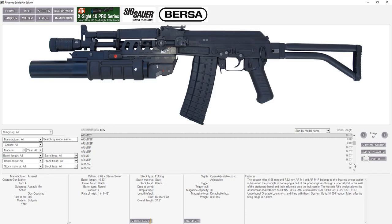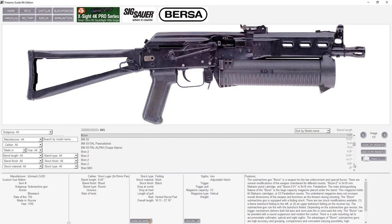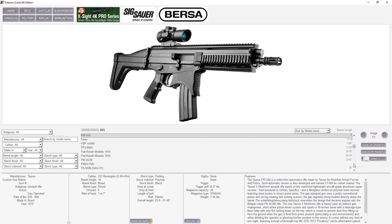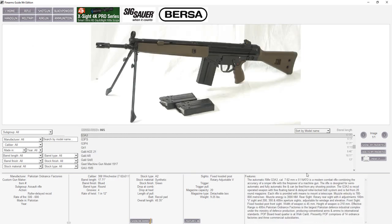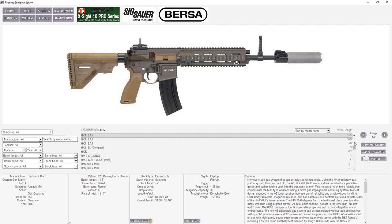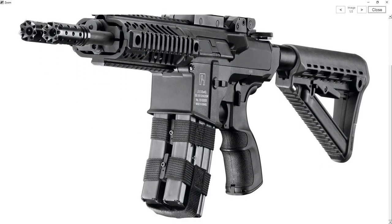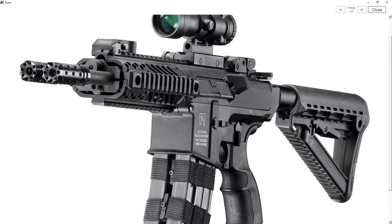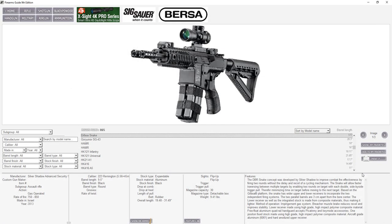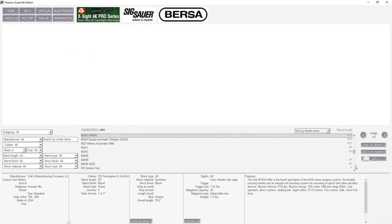We also include tons of very unique guns from Russian special forces, Chinese special forces — guns we don't know much about but are all presented in Firearms Guide. You can check them out and read features for every gun. For example, check this AR rifle with two magazines side by side and two barrels — phenomenal, very unique guns.